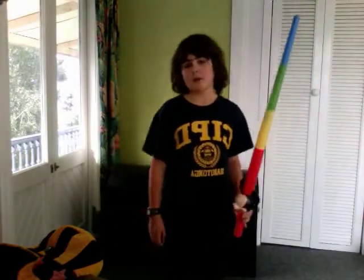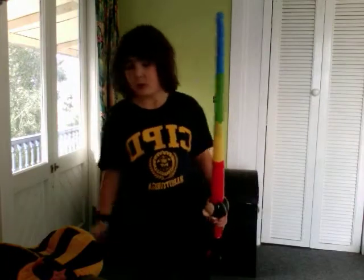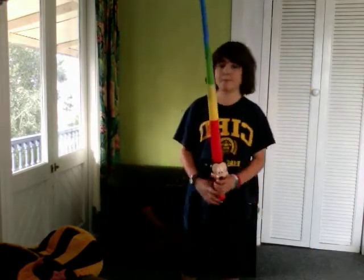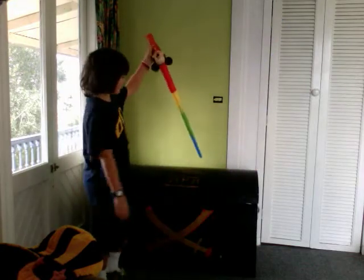Hi, I may not look like a magician, but I am going to do some magic. For my first magic trick, I will stab this box.